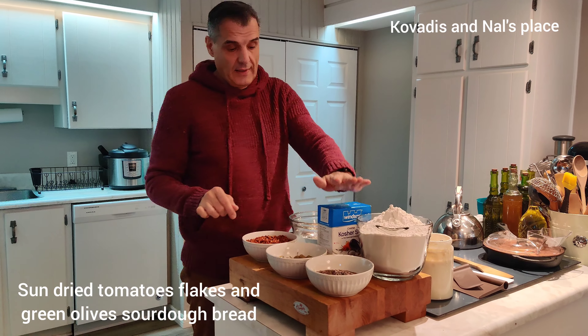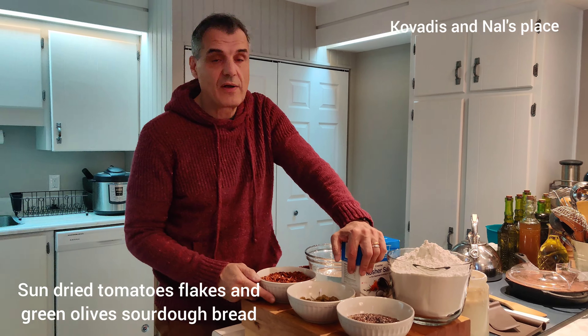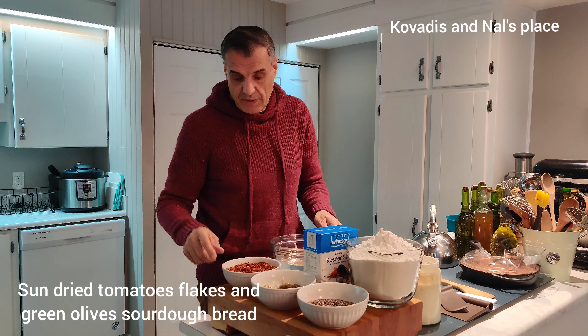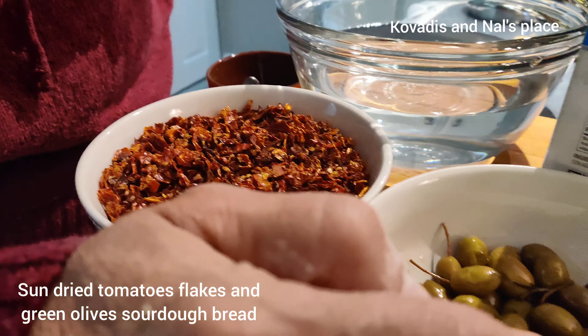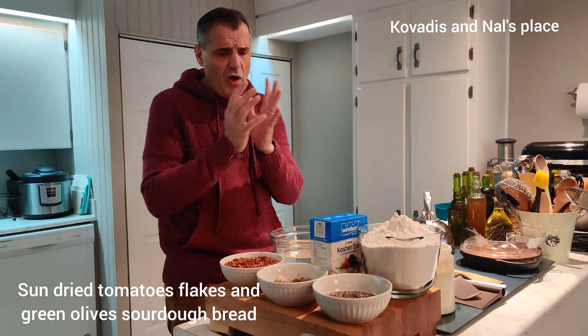Hello all, welcome back! Today we're going to make a couple of videos. First, we're making sourdough bread again — this time a double batch, because the gang at work all wants a loaf. There may be peanut or nut allergies, so I'm not going to use peanuts or trail mix. Instead I'm going to use two cups of sun-dried tomatoes and some Middle Eastern olives.